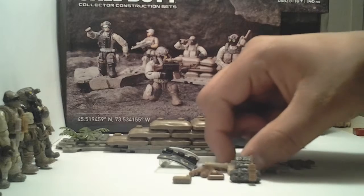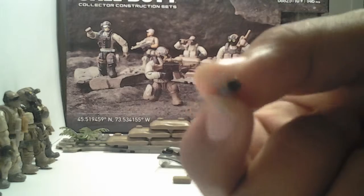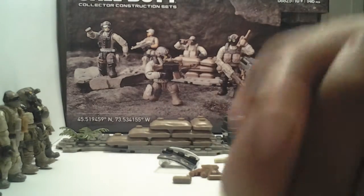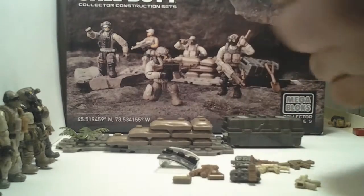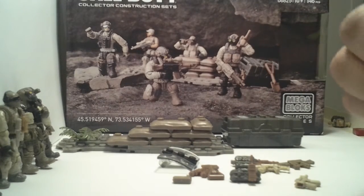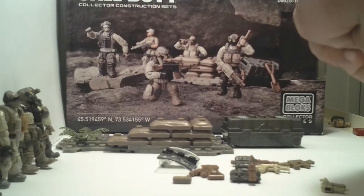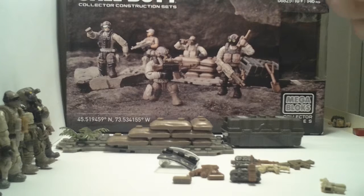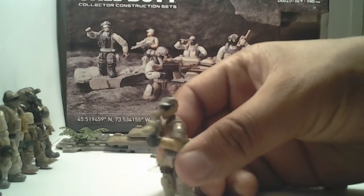I don't know if anybody else does this, but you know how the military puts grips on their guns? You can get these with your Halo Mega Bloks sets. I got mine from my drop pod since I don't really use it anymore. I just clip it on right here, have a figure hold the gun, and grab the hand grip to simulate how the military uses it. Makes them look pretty cool.